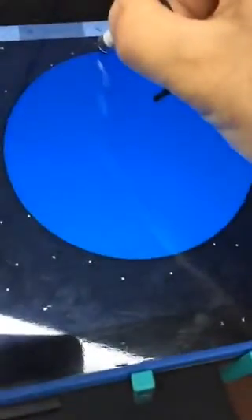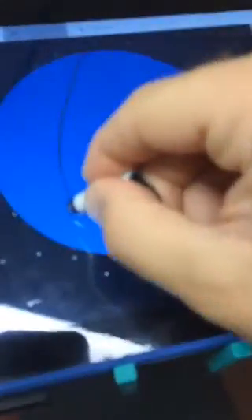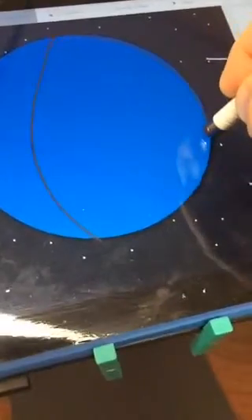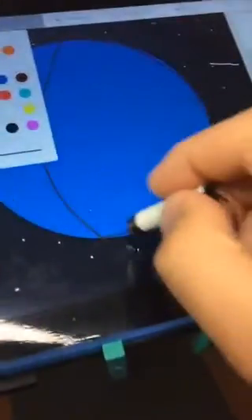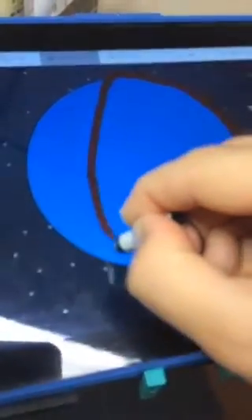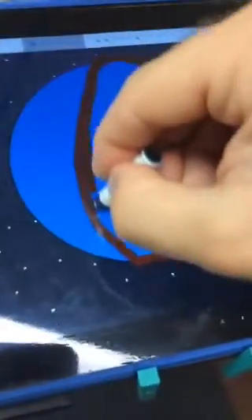I'll go back to my color and make sure I have brown selected. Now I'm going to do a line — basically acting like I'm cutting into an apple here. I'll carefully connect that line and then fill it in a little bit with a bigger line size, just coloring it in. There's my first half right there.